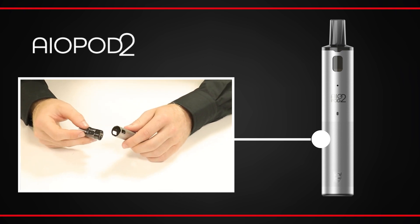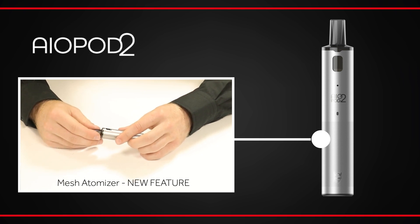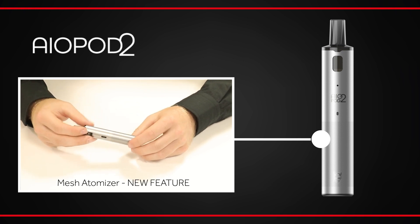The pod clicks firmly into the body of the kit with a magnetic connection and houses a new mesh atomizer head. This provides a cleaner flavour and slightly larger vapour production than its predecessor.